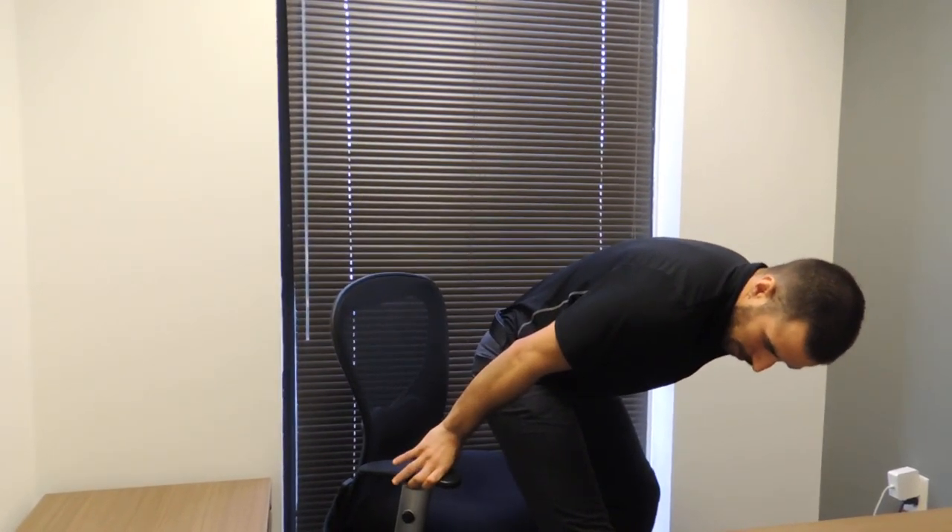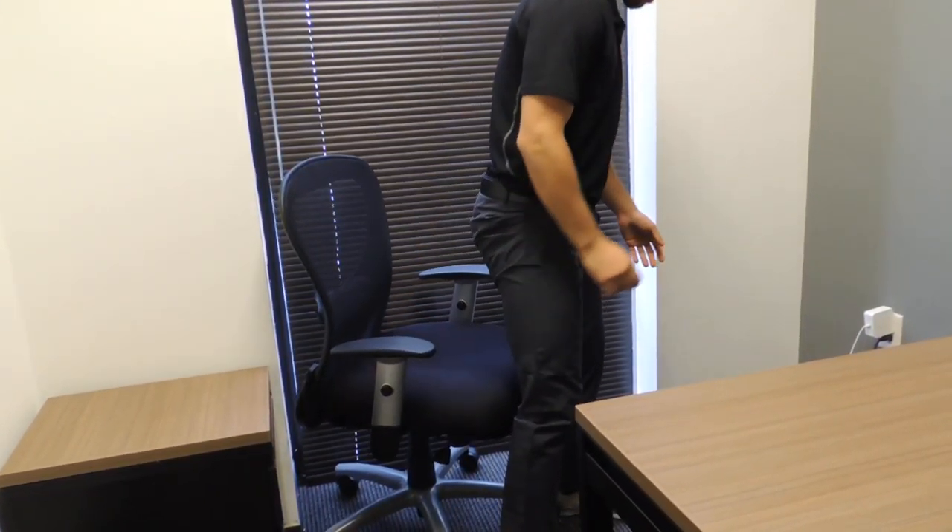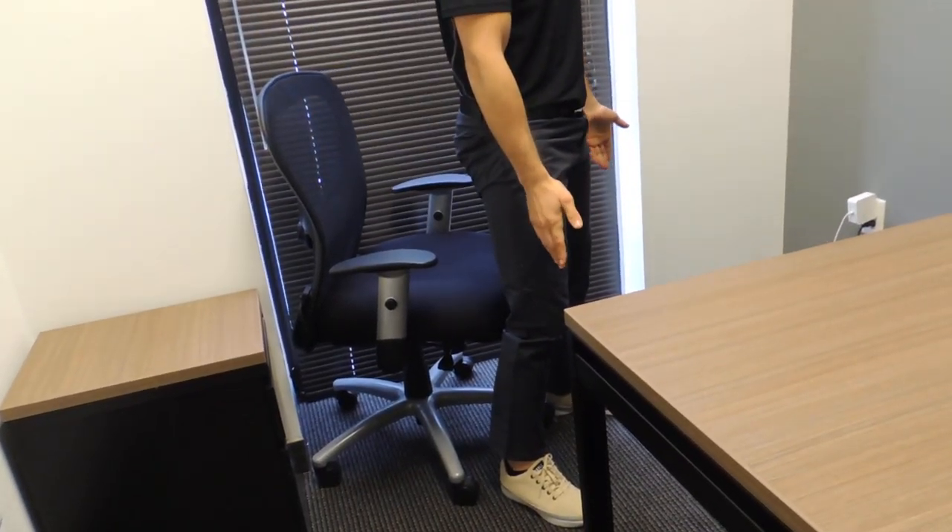Welcome to The Daily Stretch. Today we'll be doing an exercise called Sit to Stand. Backing up and giving ourselves some space, we'll go ahead and be close to the edge of our chair. I want my legs about shoulder width apart, and I'm going to put my arms straight out in front of me.